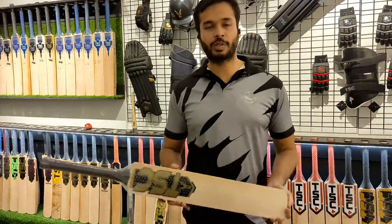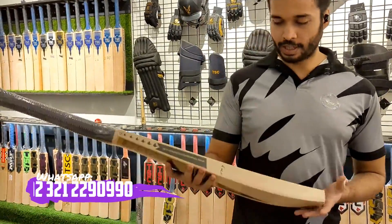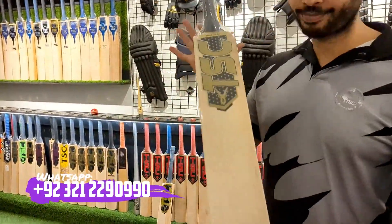Hello guys, welcome back to the video of Tornado Sports Company. Today I'm going to be showing you two different bats — both in the Markhor range for 2023.